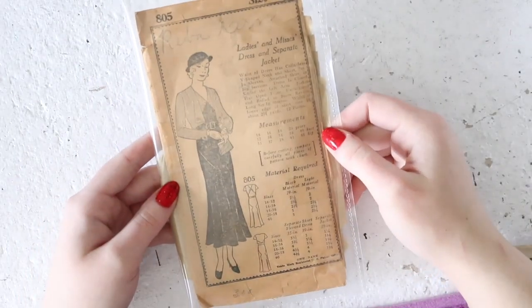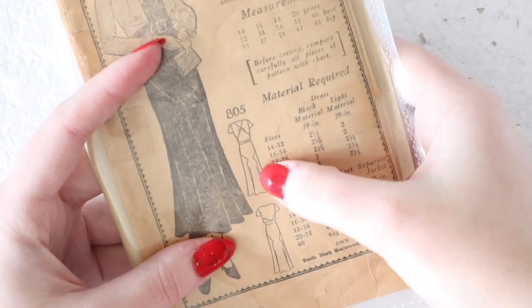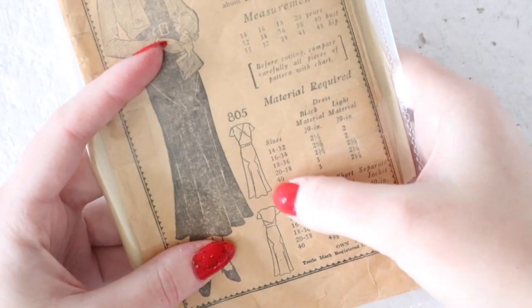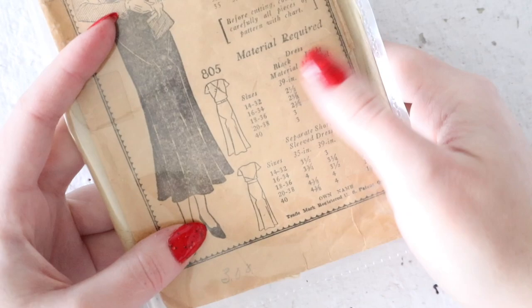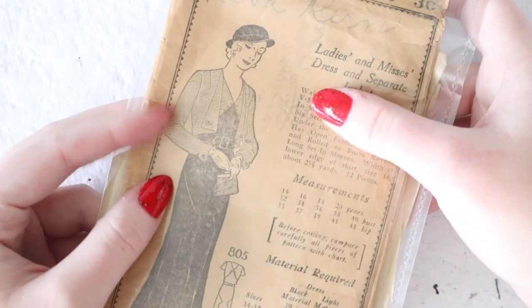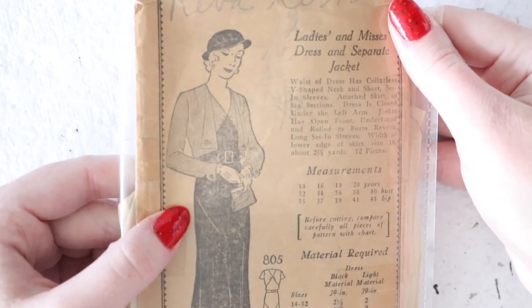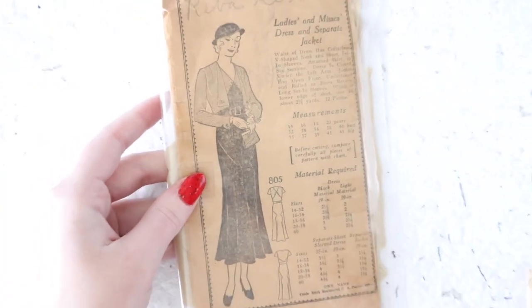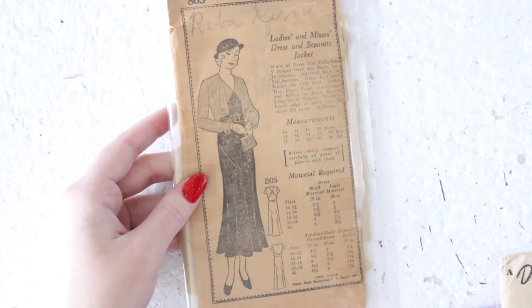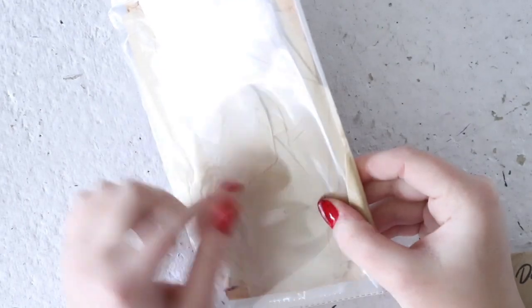This is another mail-order pattern from the earlier 1930s. I'm going to zoom in so you can see the lines a bit more clearly. It has these really interesting gored panels on the sides that are pieced in, and those are mimicked on the back. It also has piecing towards the center back of the bodice and there is a collar pattern as well, which you can see illustrated here. It's very tan from age so it's hard to show on camera, but it is just a beautiful design. As a mail-order pattern it doesn't have an instruction sheet — the instructions are printed on the back.